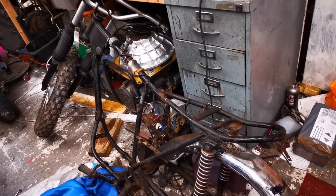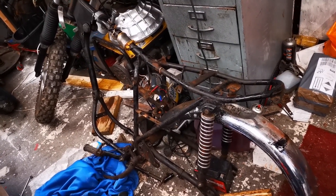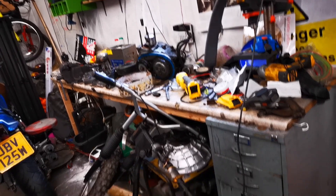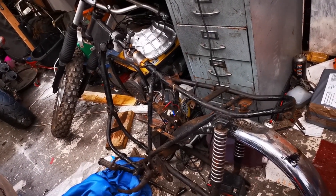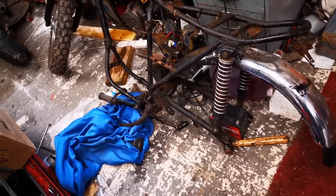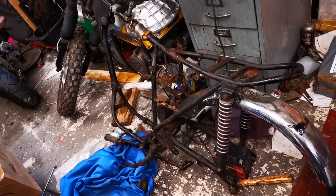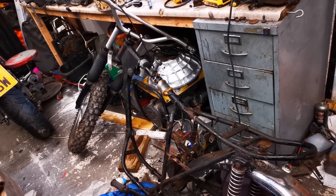Morning. Day four of the build. Stripping the donor bike down - got the back wheel out, got the engine out over there, stripped down ready to have a look at. Side panels off, rear wheel out. Trying to get the swing arm out but that is frozen, so I've got a method of how to do that. I'll do that in a bit, but the first job is to get that front end out.